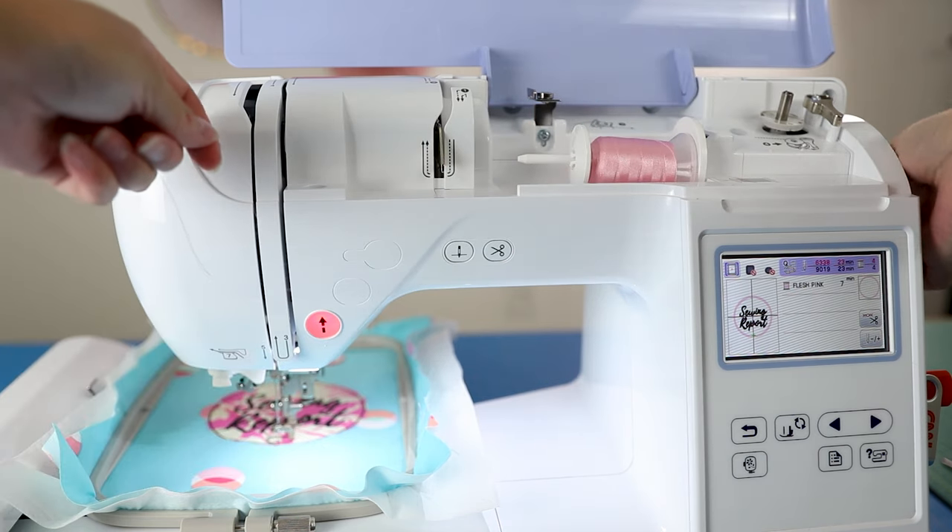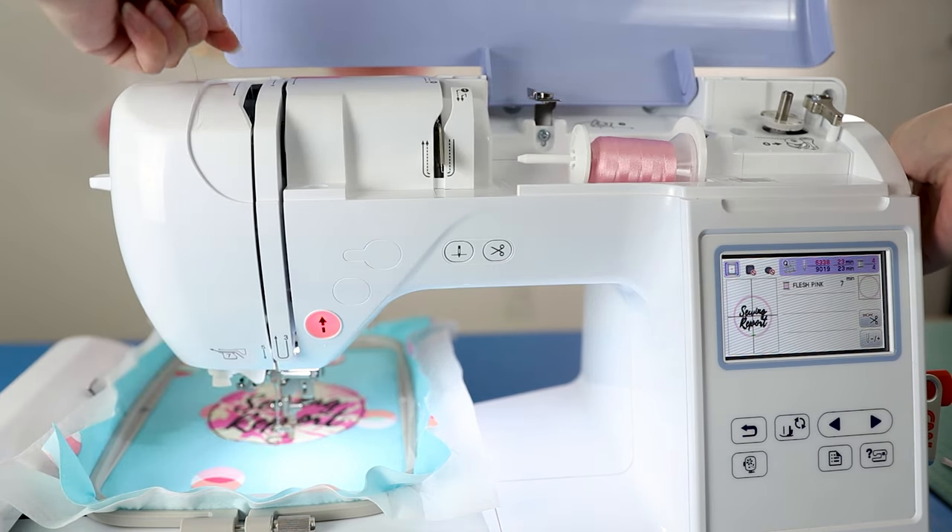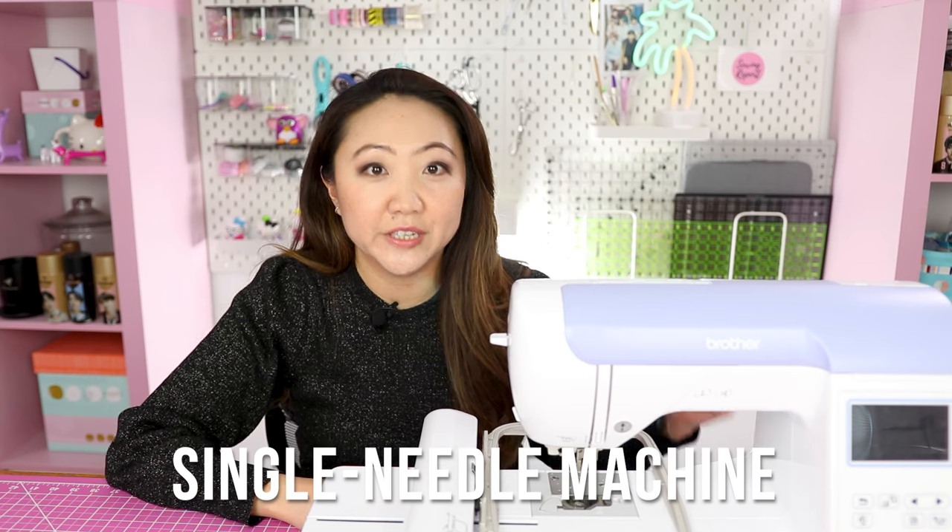For me, the Brother PE800 suits my needs — I am a machine embroidery hobbyist. However, there are certainly some limitations to it, and it does take longer to stitch out a design because this is a single-needle machine. To get two common questions out of the way: this machine does not do regular sewing — it is an embroidery-only machine. And no, you can't just import random picture files and stitch out a design; the design has to be specifically digitized for embroidery machines using embroidery software.